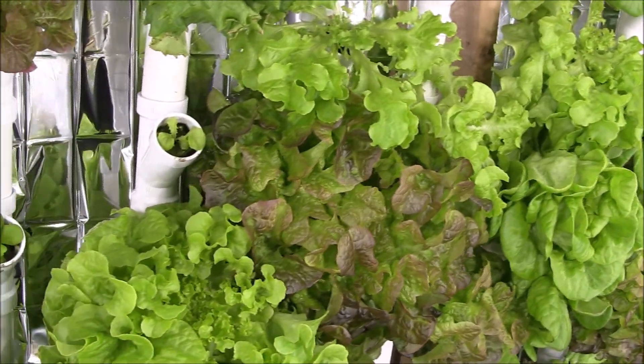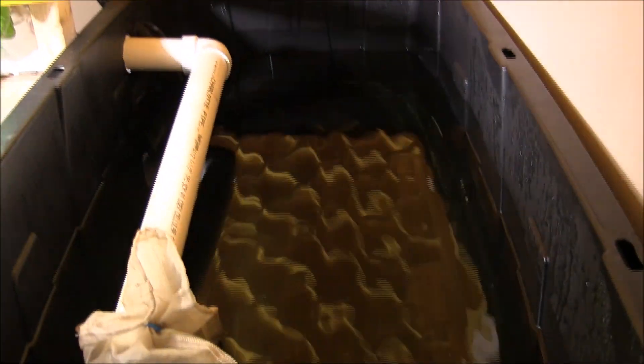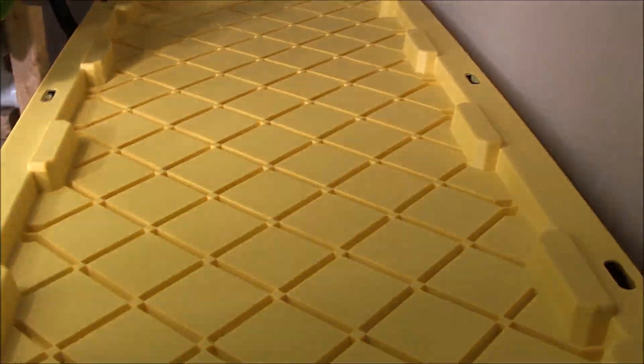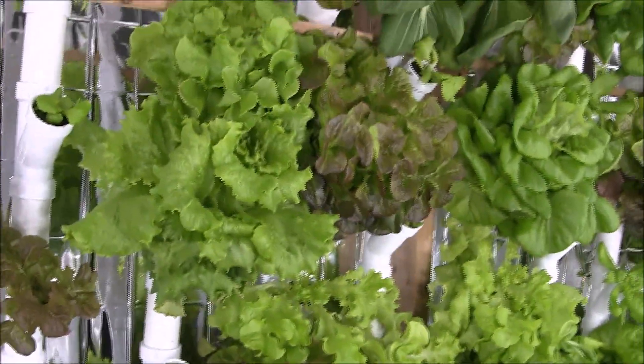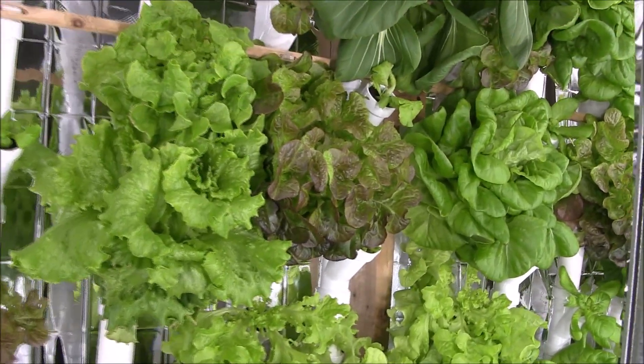It's important that I flush my nutrient container every three weeks. I top off when necessary and test for pH and nutrient weekly. I try to keep the nutrient level around 1,000 to 1,200 parts per million.